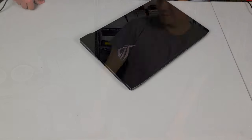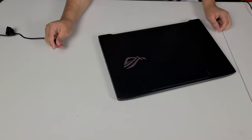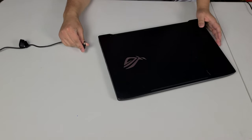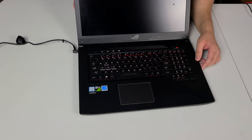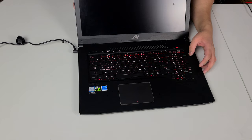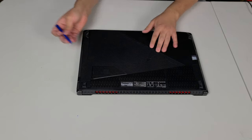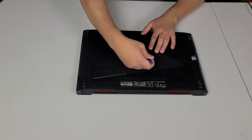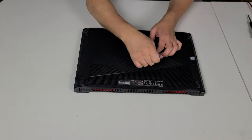The first thing I'm going to do is just plug it in because I want to see if there's any kind of power whatsoever. Open her up and hit the power button. Okay, so we do have some type of power — it's definitely trying to post. It looks like it's actually missing a RAM rail, so let's go ahead and open this up.